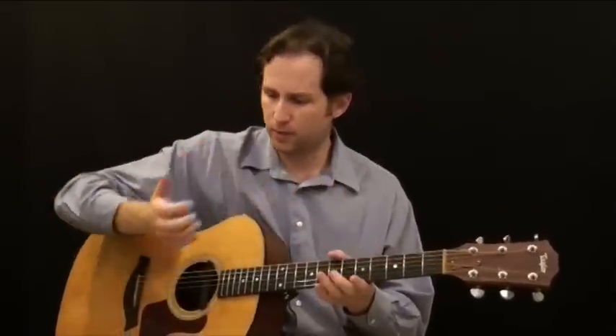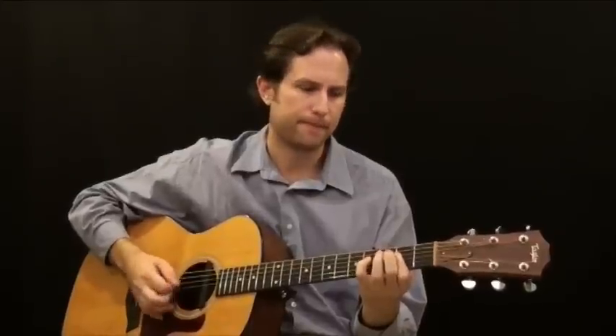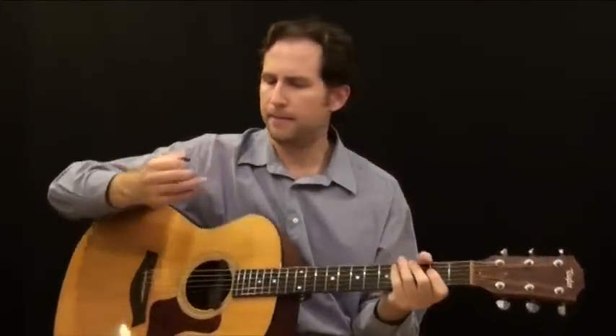By now, hopefully you're getting comfortable with using your right hand with strumming and different strumming techniques like alternate strumming. In this section we're going to learn how to do two things. We're going to learn how to palm mute, which is resting the palm of your right hand on the strings while you're playing the rhythm, so you get something that sounds like this.